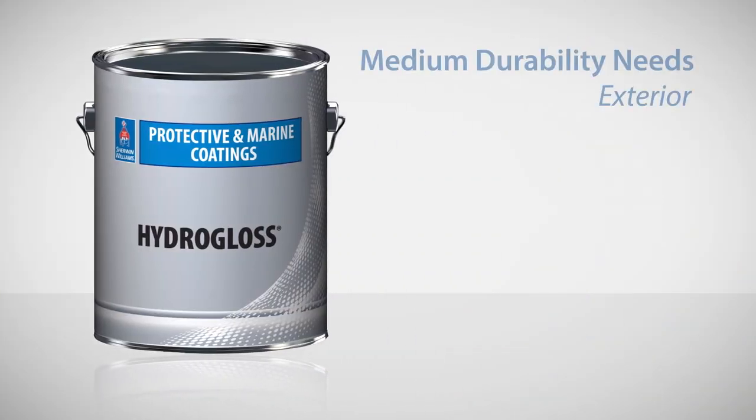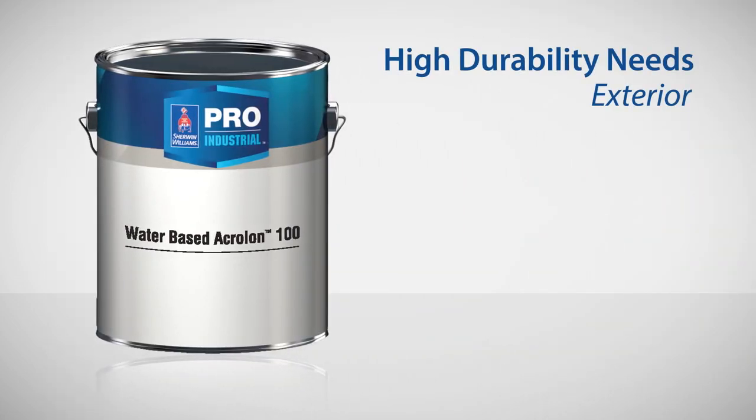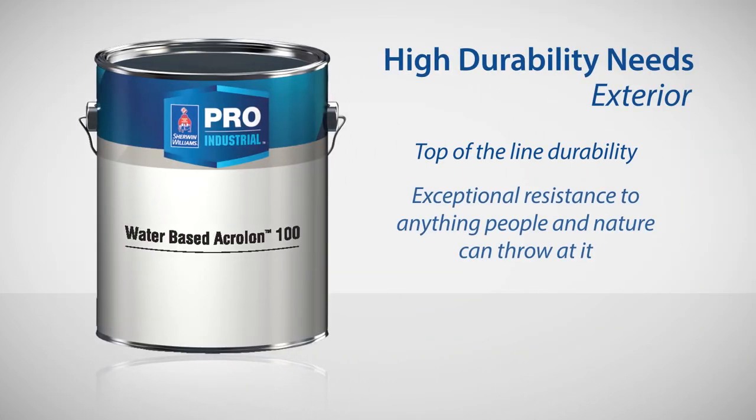For exteriors, urethanes are the way to go. Pro Industrial Hydrogloss is an acrylic polyester urethane that gives excellent color and gloss retention, while the top-of-the-line Pro Industrial Water-Based Acralon 100 provides exceptional resistance to anything that people and nature can throw at it.